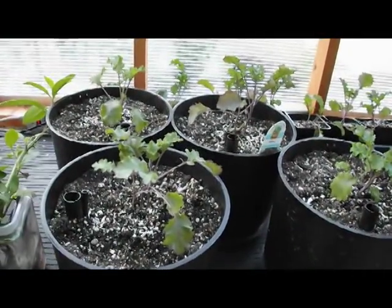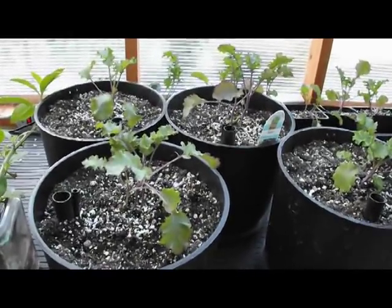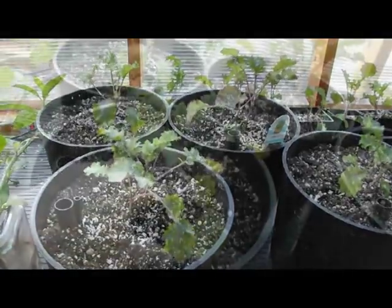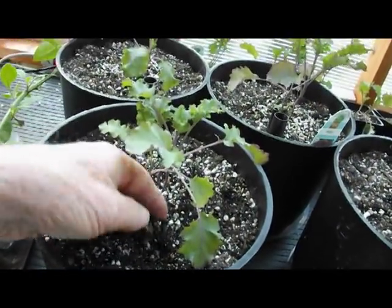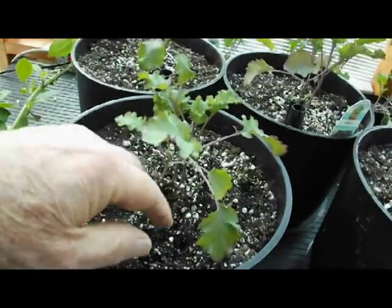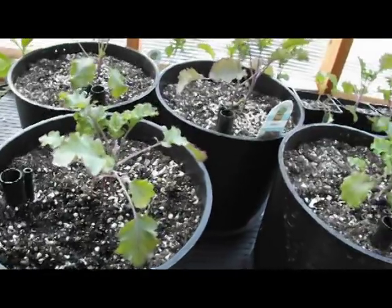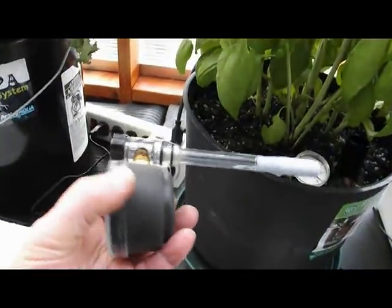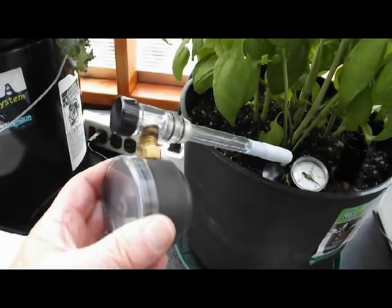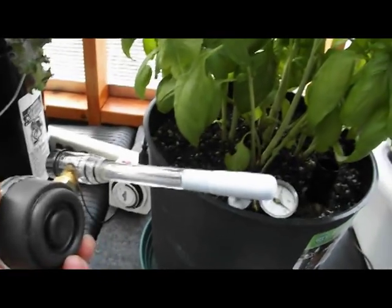For proper plant growth, it is essential to achieve a proper balance of air and moisture in the soil. If the soil is too wet, not enough oxygen is available to the plant's roots, and if the soil is too dry, the plant doesn't get the moisture it needs. I'm going to explain how to use a tensiometer to indicate soil moisture.